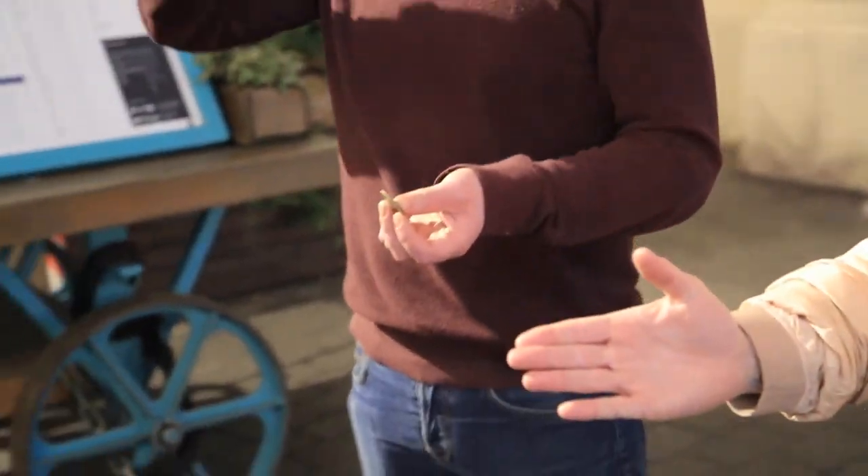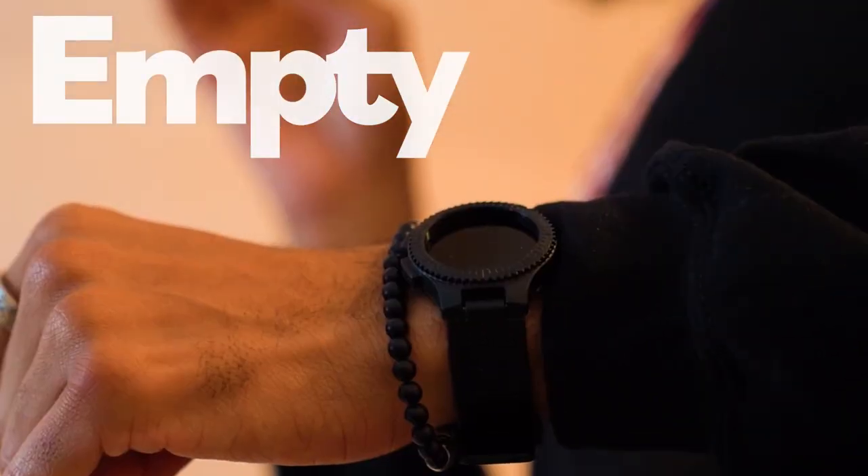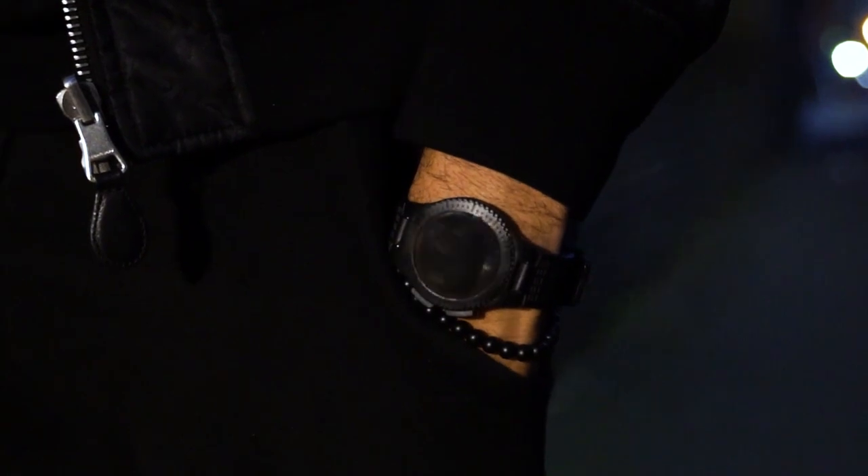The Black Ops Watch is as smooth as it is silent. And it looks the same empty as it does loaded. It's there when you need it and hidden in plain sight when you don't.